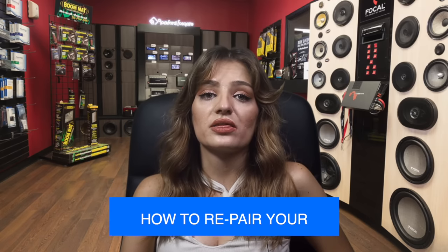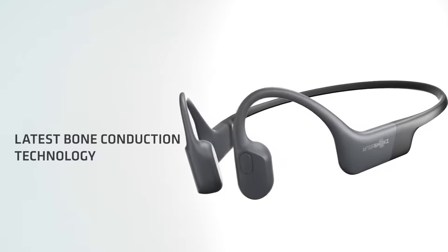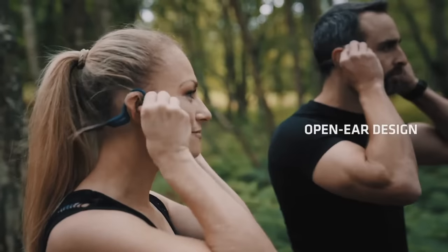Aftershokz is a brand that is well known for its top-notch bone conduction headphones — a pair of headphones that are ideal for athletes. While bone conduction technology may fail to deliver great sound quality, Aftershokz doesn't. To not miss out on the sound quality, let's see how they pair.